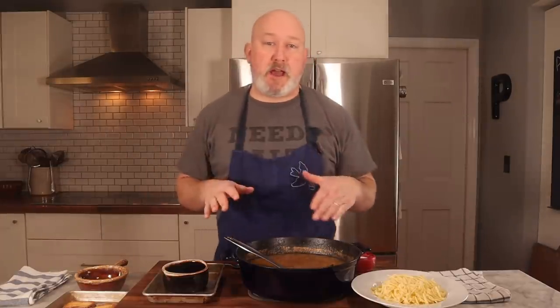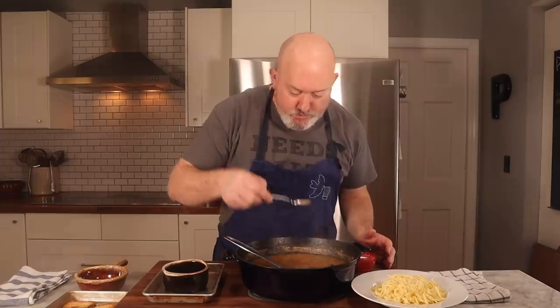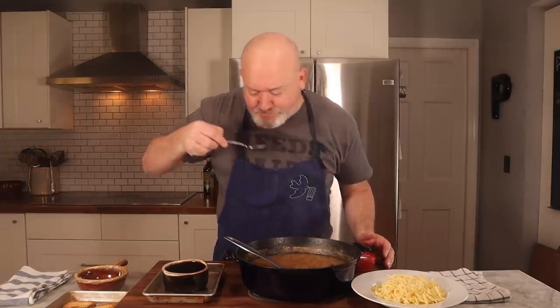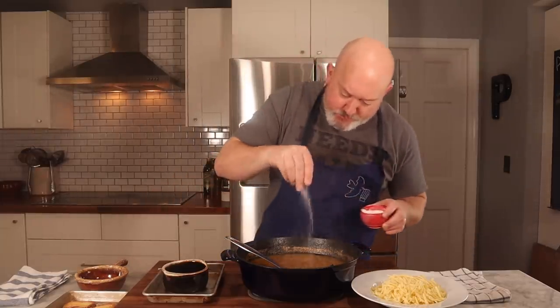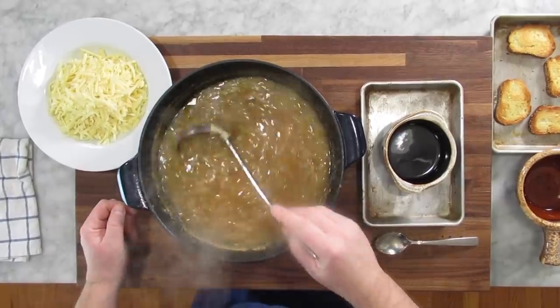Soup has simmered for about 25 minutes. I'm going to give it one final taste. I think it needs just a little more salt, so I'm going to put another pinch in there. And we're going to assemble.